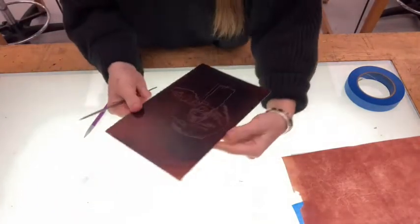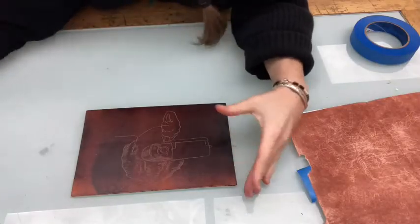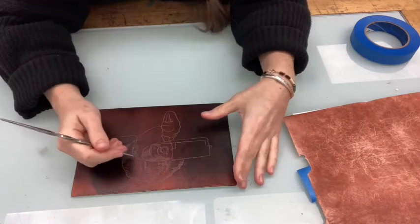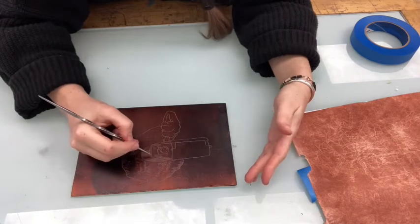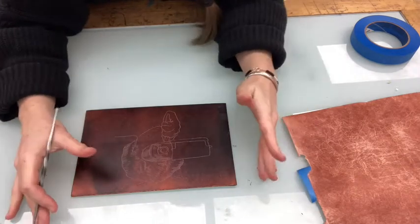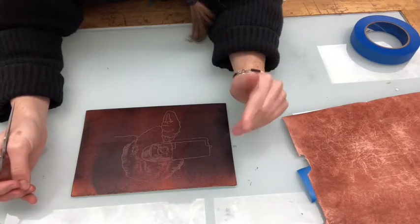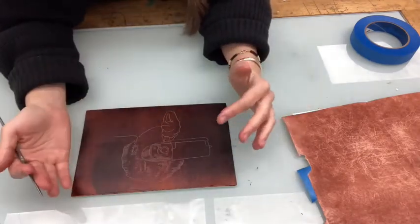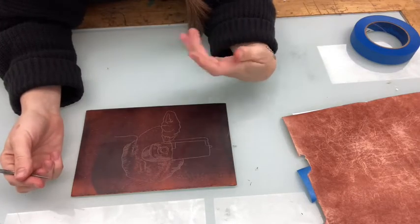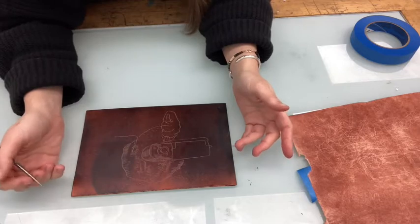And so unlike dry point, you don't have to press very hard. You can create areas of value by lines that are close together through hatching and cross-hatching. But I'm also going to show you how to do aquatint, which will create these areas of value, and you can use them in combination. I like to have some lines that denote value coupled with aquatint as well.